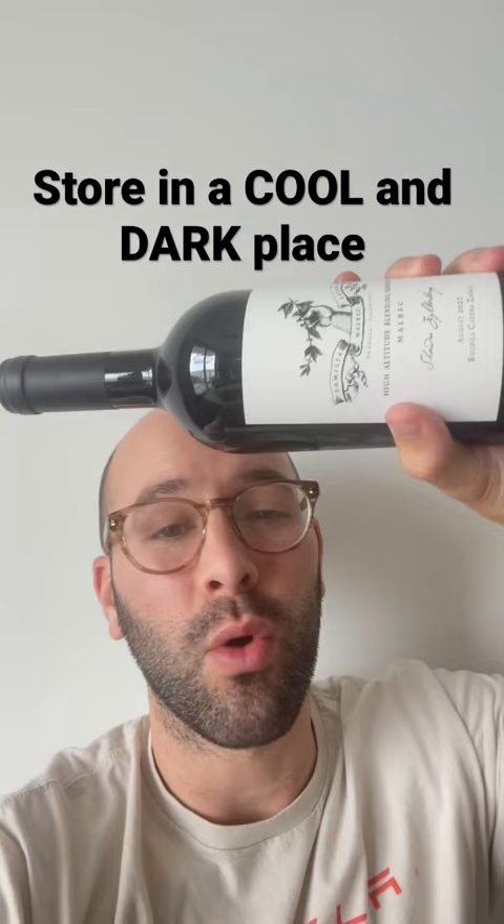Also, you want to store it in a cool, dark place — not right here in the light. Light over time will damage the wine. Store it on its side, cool dark place, around 55 degrees would be ideal. And yeah, that's what you do to prolong the wine's life.